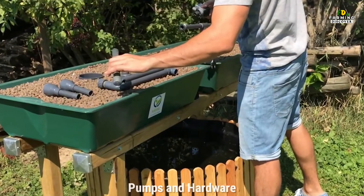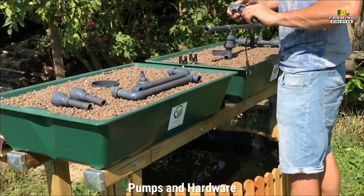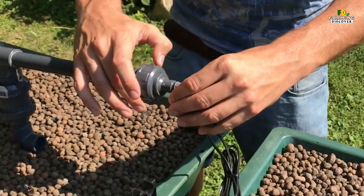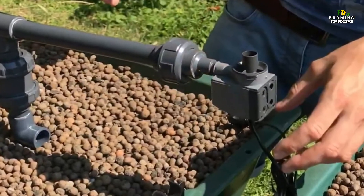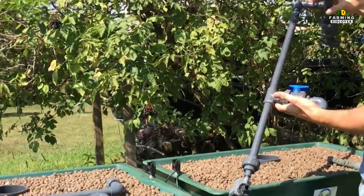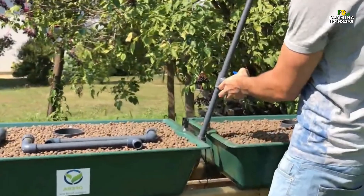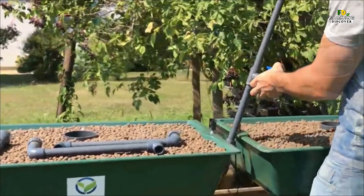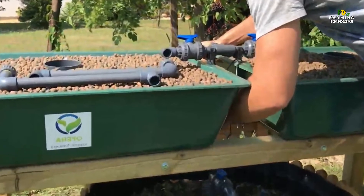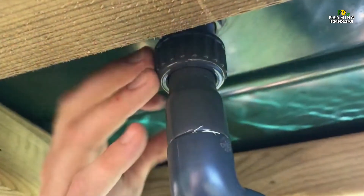Pumps & Hardware. The miracle of aquaponics is that the plants filter out the waste products from the fish tank, allowing them to thrive without ever adding fresh water, while the nutrients in the wastewater are the perfect fertilizer for most herbs and vegetables. Thus, a pump is needed to circulate the water between the two components and to make the self-sustaining system go round. If you choose to install a solar-powered pump, your aquaponics system will be almost entirely self-sufficient.